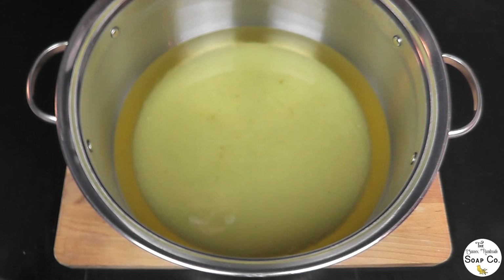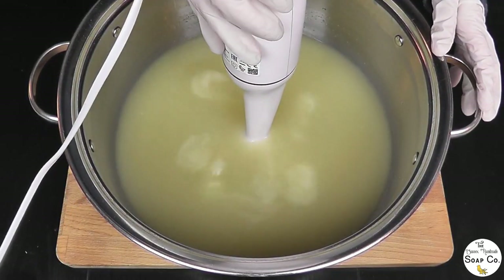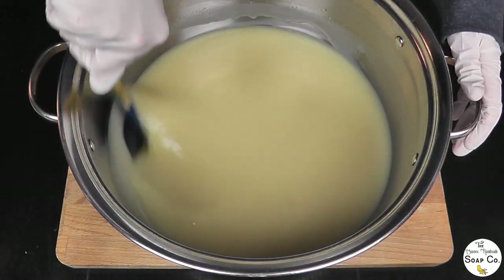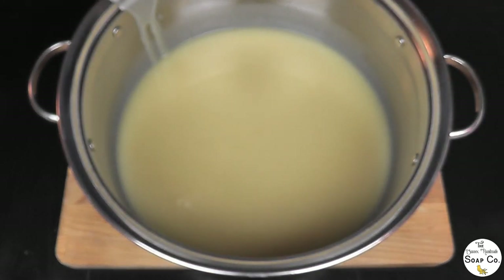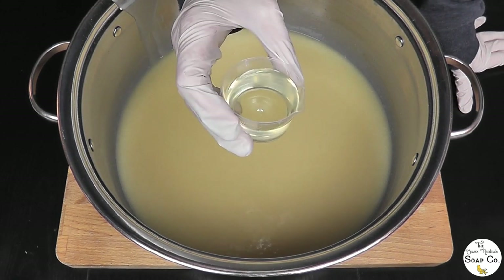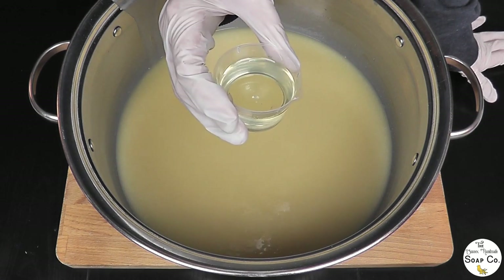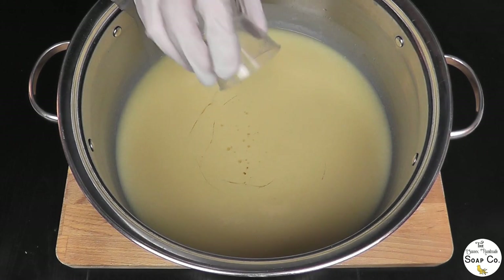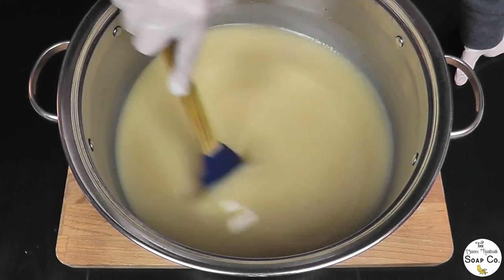We're going to bring this now to a light to medium trace using the stick blender. We've got a nice light-medium trace now — it took a little longer than usual because we're working at lower temperatures; the higher the temperature the more quickly you come to trace. Now we are going to add in our fragrance. Today we are using oatmeal, milk and honey fragrance oil from Sensory Perfection here in the UK — it's paraben and phthalate free. It's a very nice smell, doesn't smell synthetic, it has just got a really subtle scent almost like baby powder. I'm just going to mix it in well with the spatula.